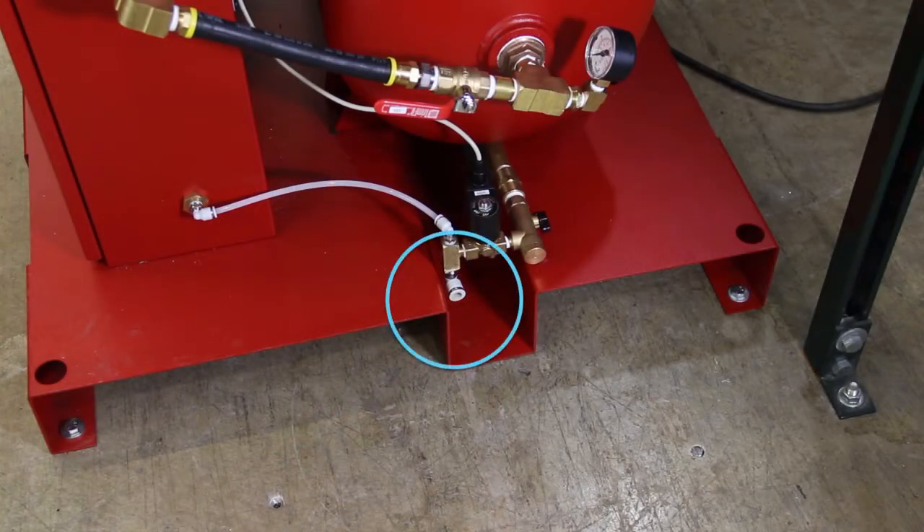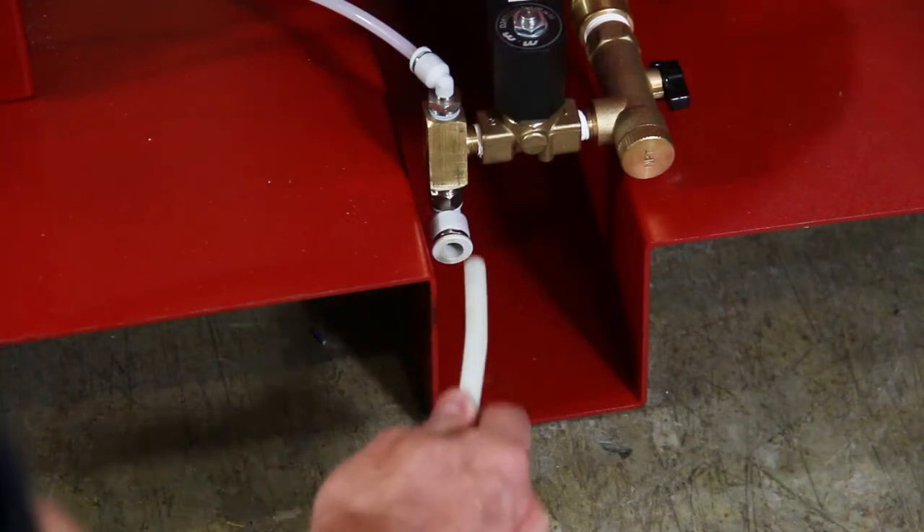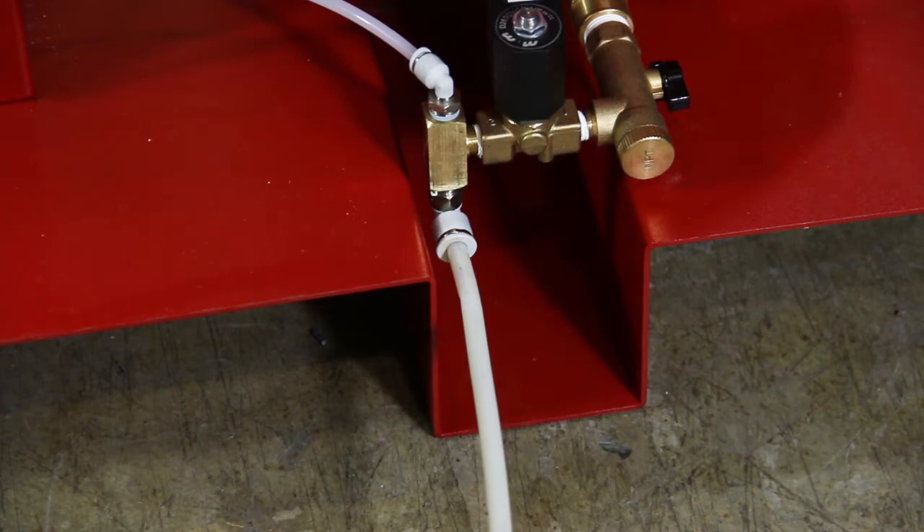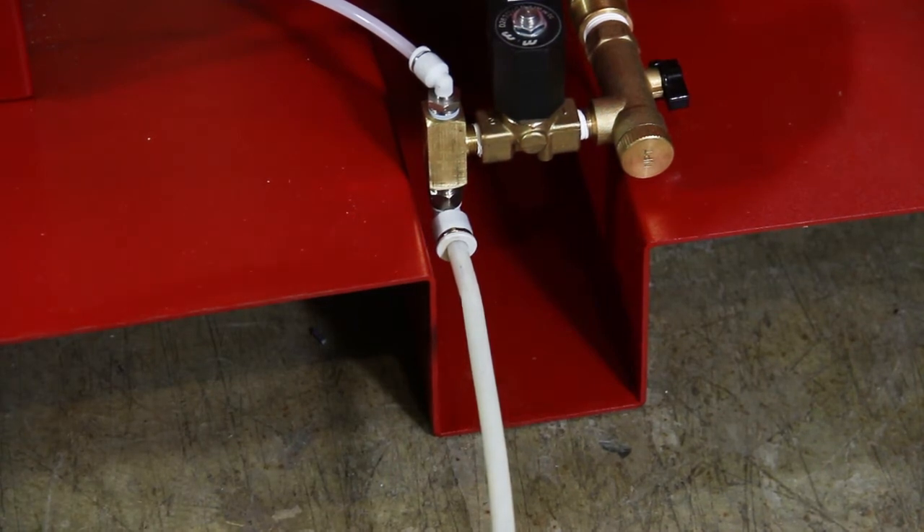Locate the air tank blowdown solenoid. Pipe the provided 10 feet of 3/8-inch drain tubing from the air tank blowdown to a floor drain in the sprinkler room. Do not pipe the drain tubing upward and ensure drain tubing is restrained.